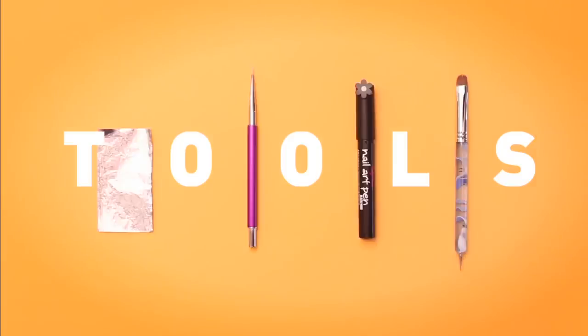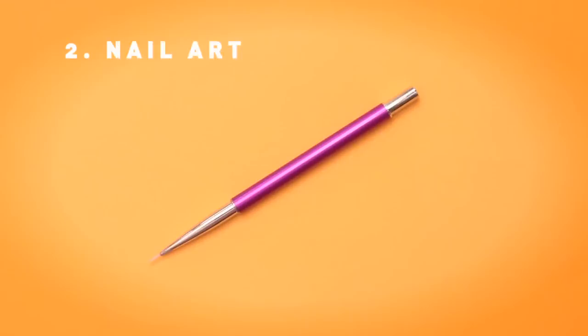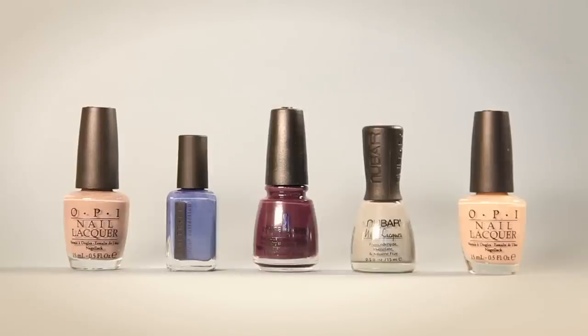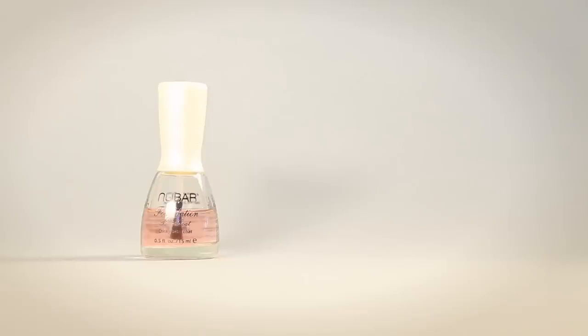Here's what you'll need to get started: aluminum foil, nail art brush, a nail art pen, and a synthetic brush. For our paints, you'll need an array of fall colors. Don't forget your base and top coat.